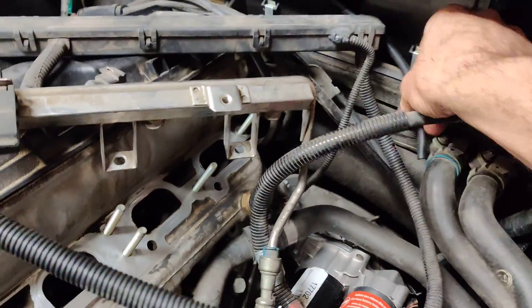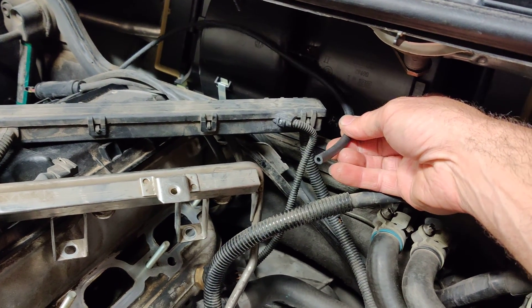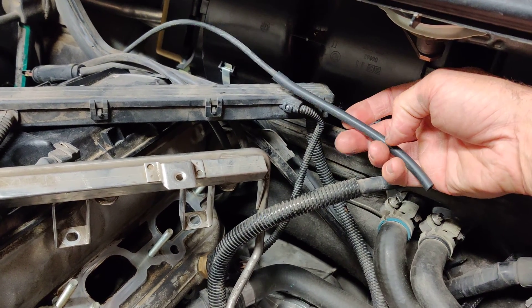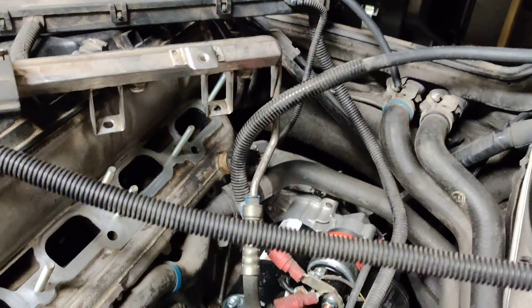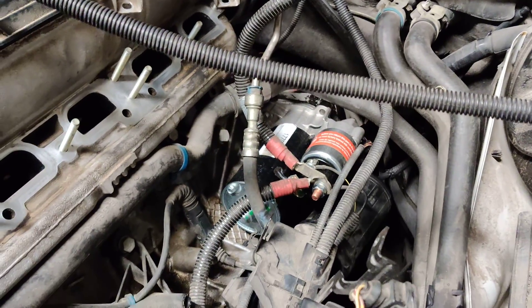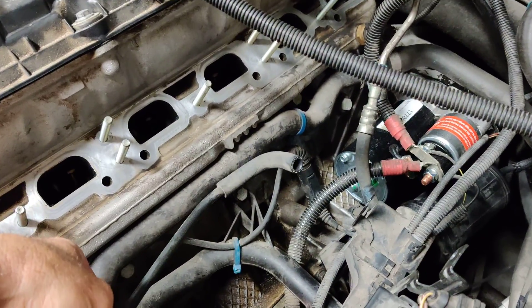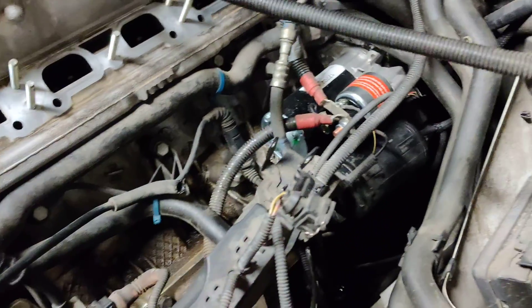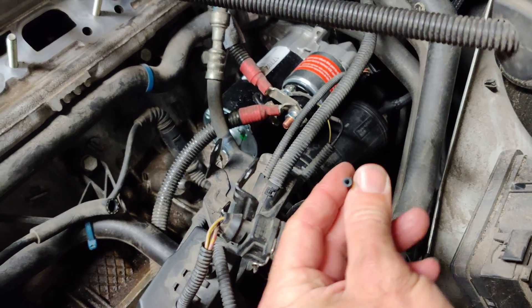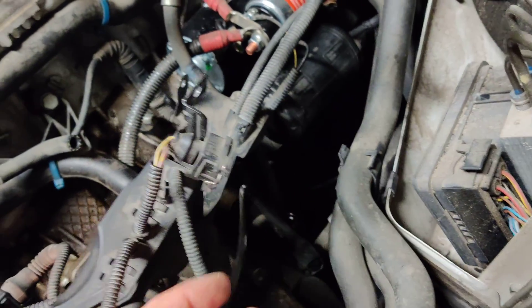Starting here in the engine bay, you have this vacuum hose here which is going to connect into the back of the manifold — there's a port on there, I'll show you where it is. This tube, I just replaced it, goes onto this harder plastic line here. Then you have this one here — this is going to go on the back of the manifold also. Got to put this on before we get the manifold in place. This one here is going to go up; I think this goes into the F fitting on top of the upper air plenum. I'll show you that in a second.